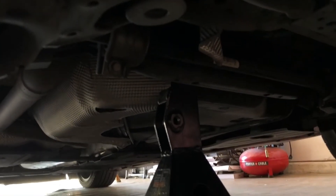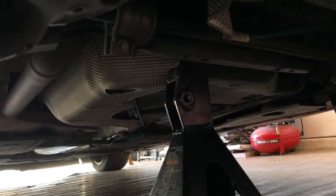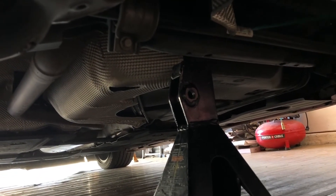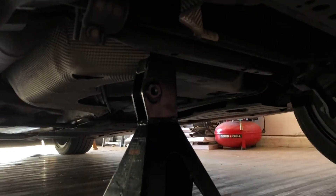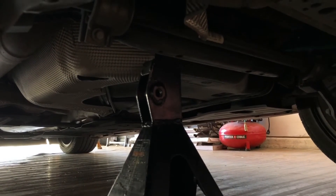I put one of my jack stands right next to the sway bar — it's a little dark but it's right over here — just so I can have my jack and use it to take off the spring. Put your jack under there and you'll be totally fine.